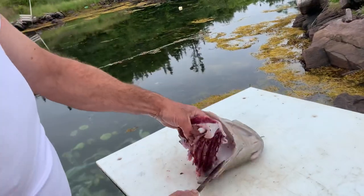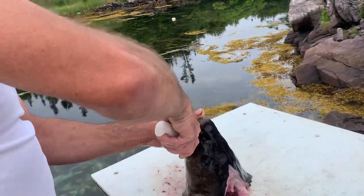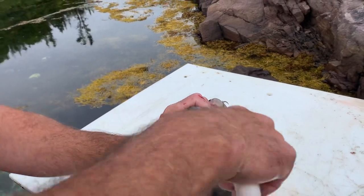You first cut off the gills — that's the way I do it. I usually cut down through the mouth, over to the eye. Hold on, we're not getting a good shot. Okay, the same on this side.